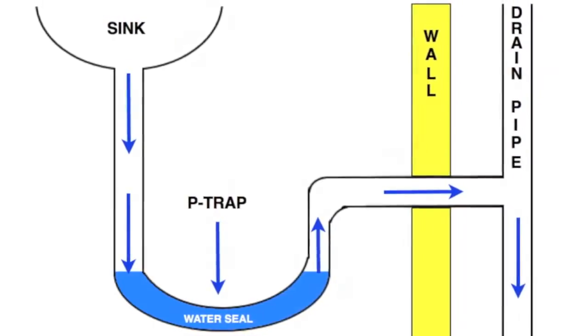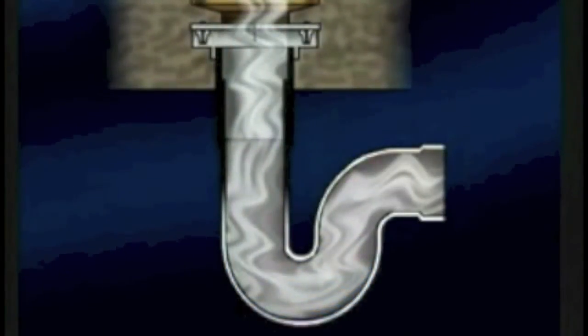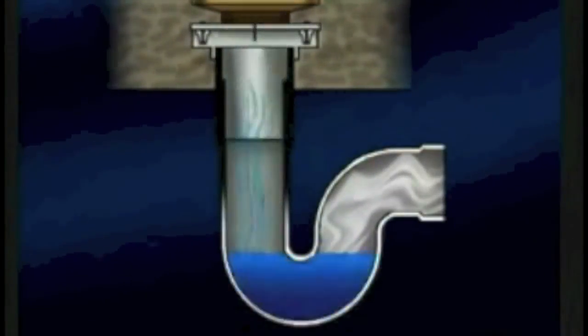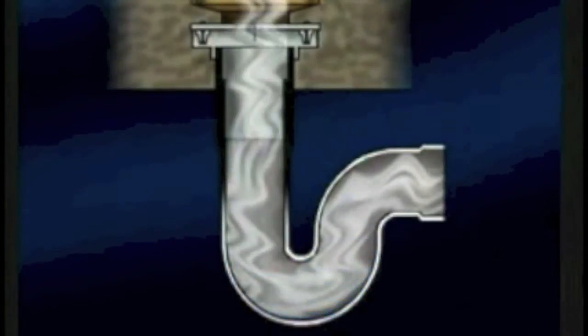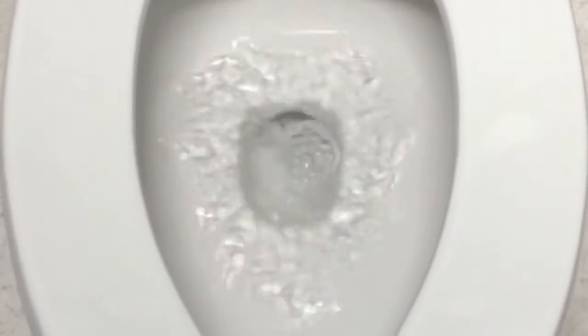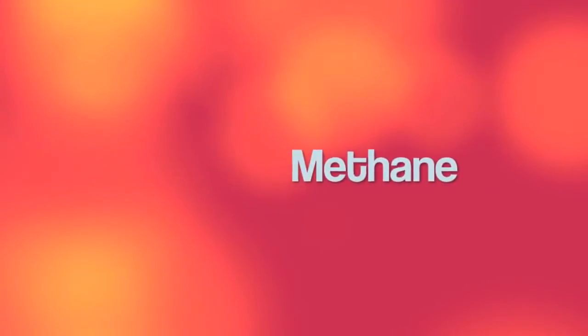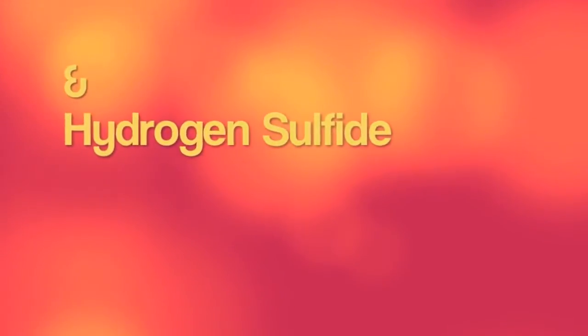When drains go unused for a while, this water seal in the p-trap may evaporate. When this happens, it allows sewer gases to freely flow through the drains and up into our homes. This sewer gas is not good for our health. When solid waste from humans and animals decomposes, it releases ammonia, methane, and hydrogen sulfide.